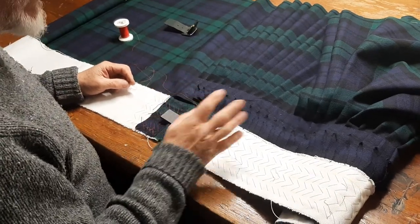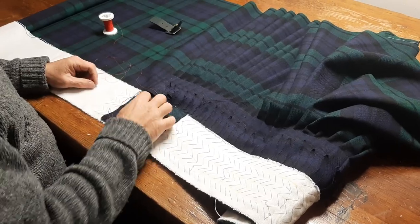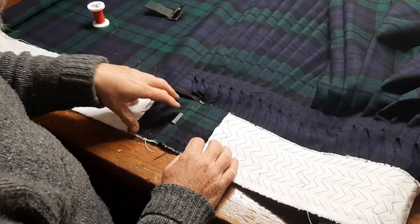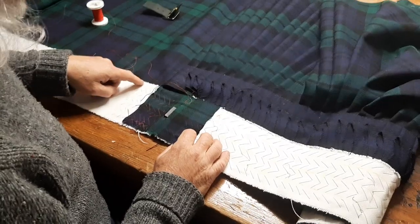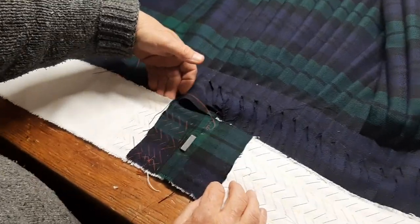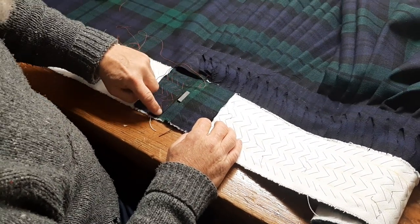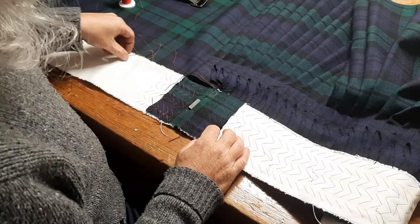Hey there, carrying on with making a bespoke kilt from start to finish. Directly from our last video, as you can see, I've followed through and I've attached the front apron canvas. The reason why I've left this notch here is that our lining is going to be sewn in there. That's sewn down just shy of the edge of the first pleat, as shown by this yellow line.